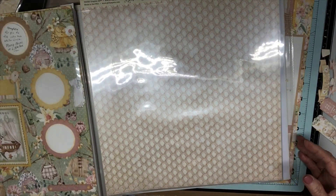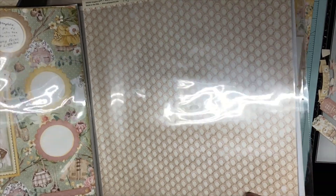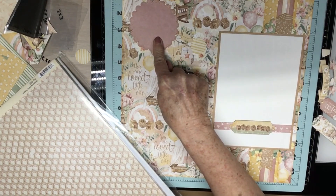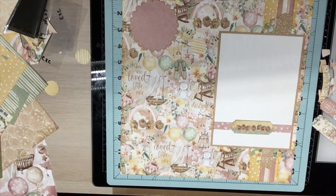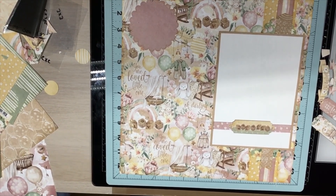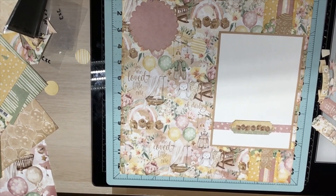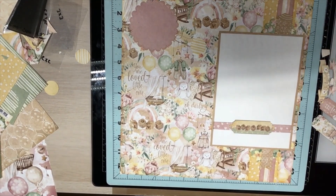I don't think I want to use the embossing folder all the way through — if I used it on a journaling area, you couldn't write on it. So that's what I'm doing now. Thank you all for watching, and hugs to you from me — God bless y'all, come back now, you hear!